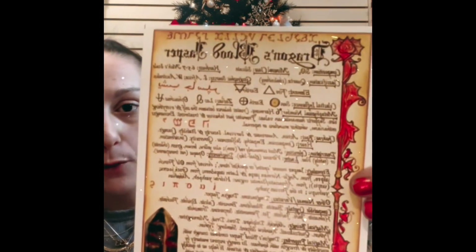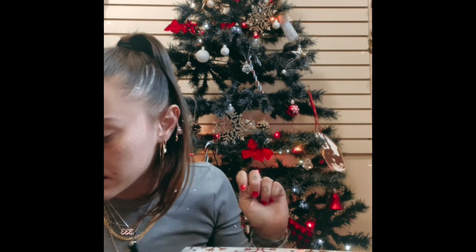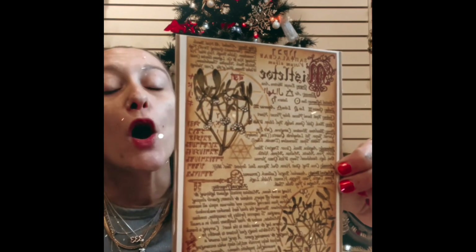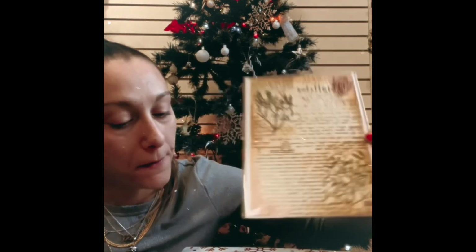We have our first Book of Shadows or grimoire page — it is all about dragon's blood jasper, so everything you need to know about dragon's blood jasper. The next Book of Shadows or grimoire page we have is mistletoe — put it up, get a kiss! Everything you need to know about mistletoe.